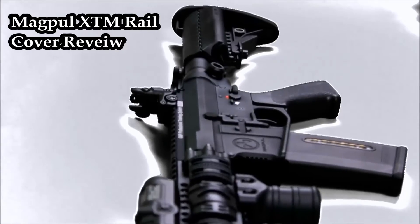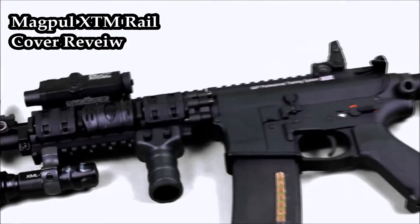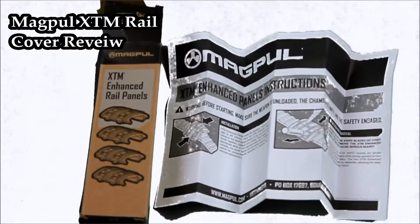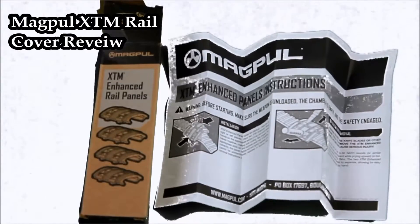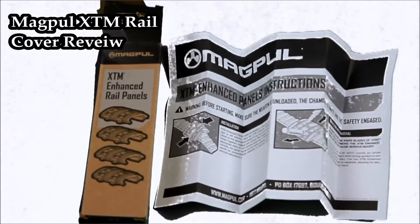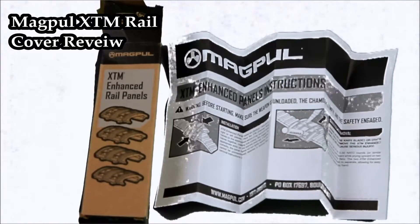As you can see here, the panels are two-piece and they click together, as shown in the demonstration. To the left is the nice packaging, and to the right is the manual. Very simple and straightforward — you get four complete covers in the package.